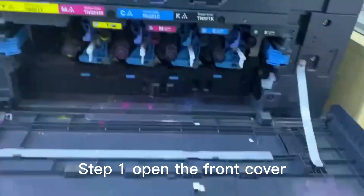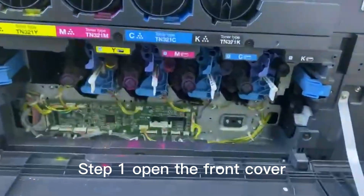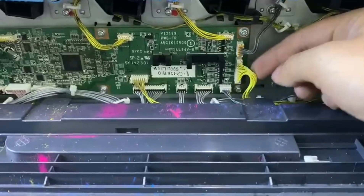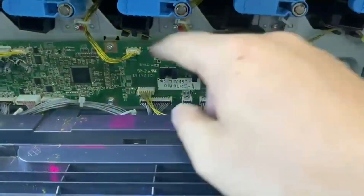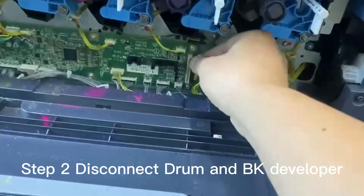Step 1. Open the front cover. This yellow line is for KCMY of drum. This one is for BK developer. Now we have the cyan developer, magenta developer, and yellow developer.